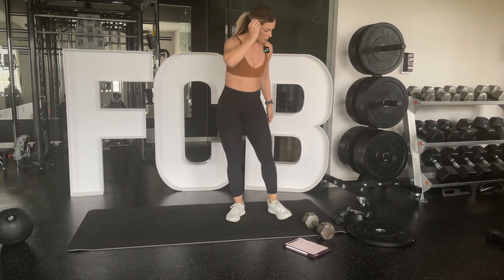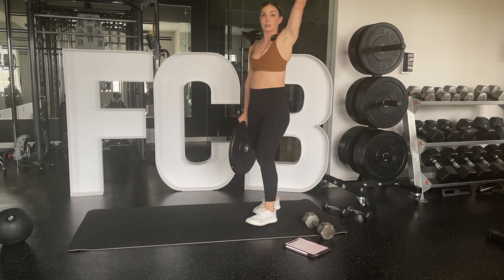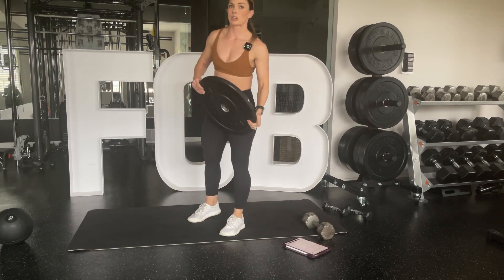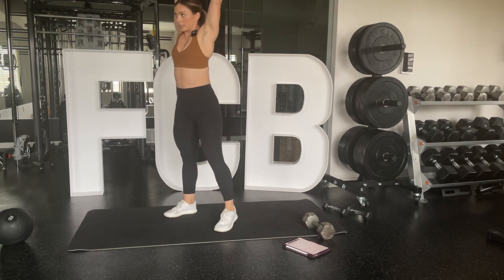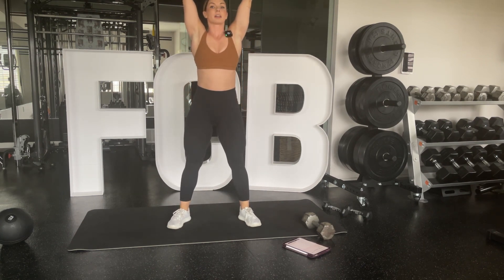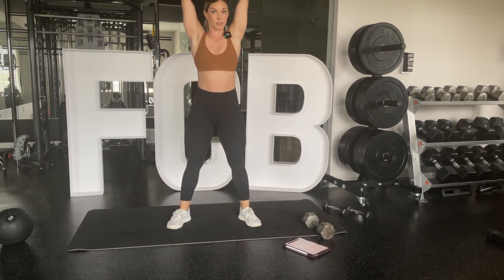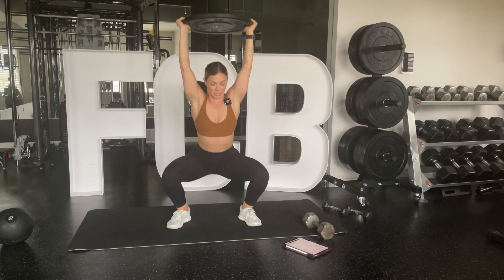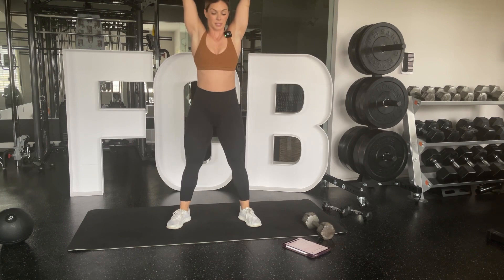Back to weighted overhead squats — I'm going to use my plate, but use your dumbbell. If you need two dumbbells because one isn't heavy enough, that's okay. Make sure those arms are locked out and controlled at the top, shoulder blades pinched back to protect your form. Knees track toes. You may only get to parallel depending on how tall you are, your limb length, and your mobility. You want good form — don't use a heavy weight if you can't get your form down.